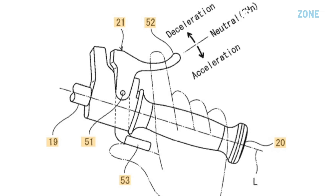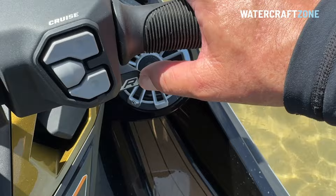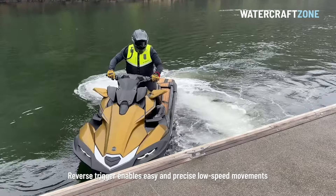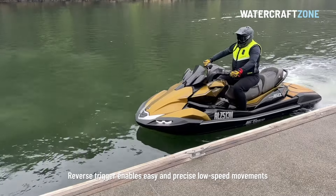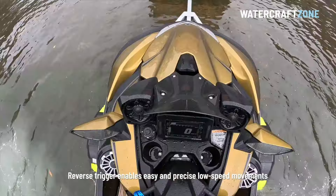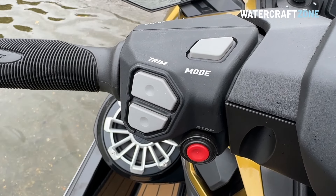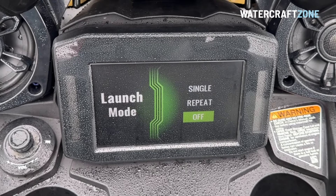It has a reverse trigger for the first time on a non-supercharged Kawasaki, though it is different from Yamaha and Sea-Doo setups. On the Kawasaki, the reverse trigger is on the right handlebar, activated by your right thumb, while your fingertips are used for forward acceleration. It seems more complicated than it really is, but works well once you're familiar with it. There is also adjustable trim for the first time on a non-supercharged Kawasaki, to bring the nose up or down depending on conditions and fuel load, plus launch control for the first time on a non-supercharged Kawasaki.